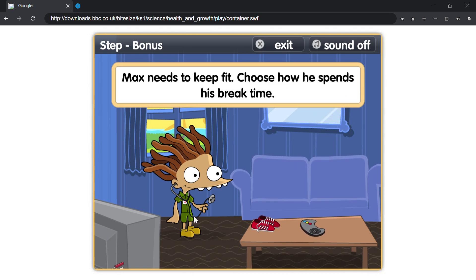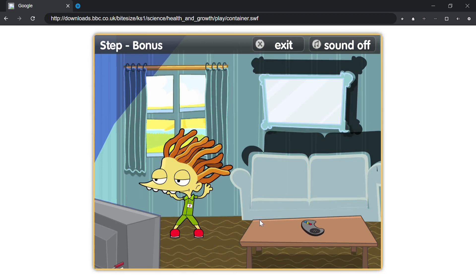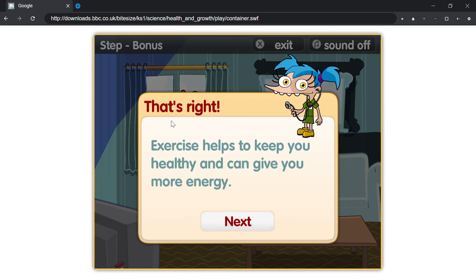Max needs to keep fit. Choose how he spends his break time. That's right, exercise helps to keep you healthy and can give you more energy.